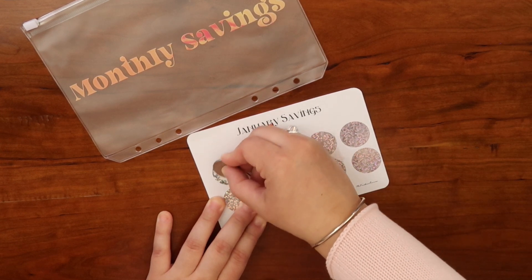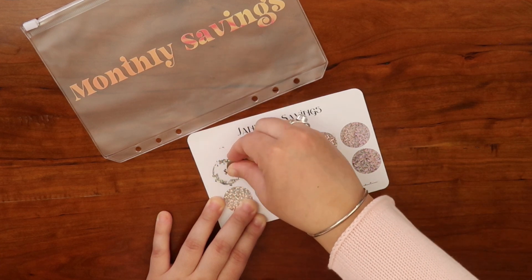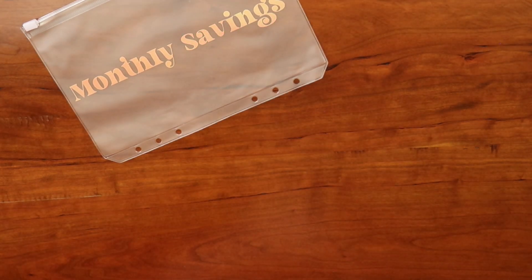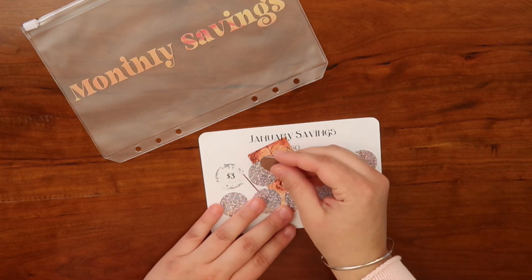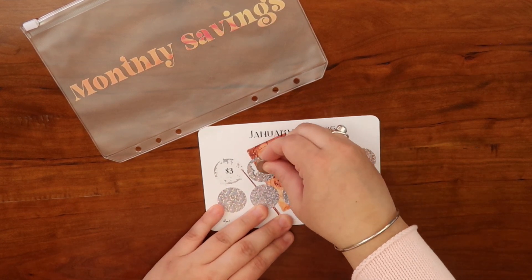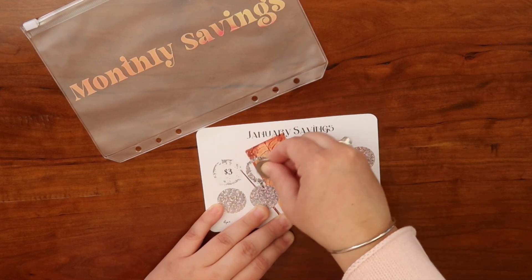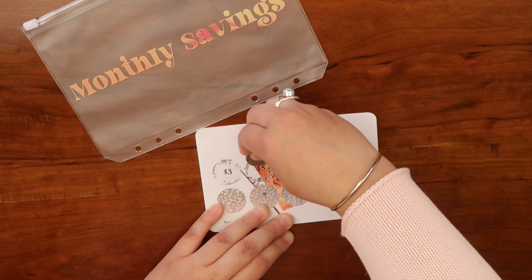Let's start scratching — these are four by six cards. The cool thing is that when you start scratching, an image will reveal on the bottom. I did a Harry Potter chic flower design. So we scratched three dollars on the first one and I'll just keep scratching until I get all five.